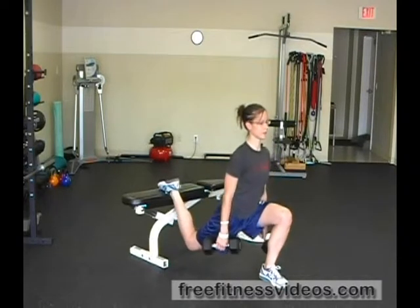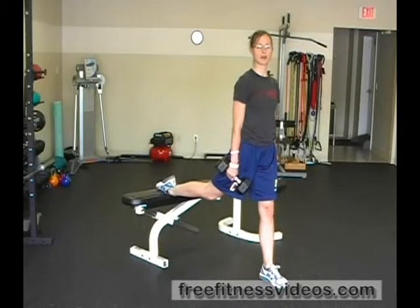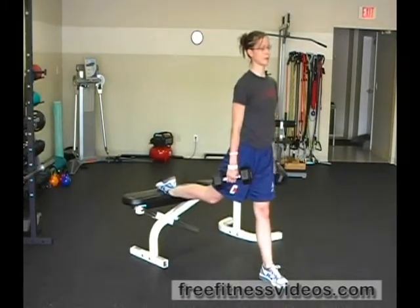Go down and then come right back up. For the depth of your squat, you're really looking to get your thigh parallel with the ground. So from here, drive right back up through the heel of your front foot.